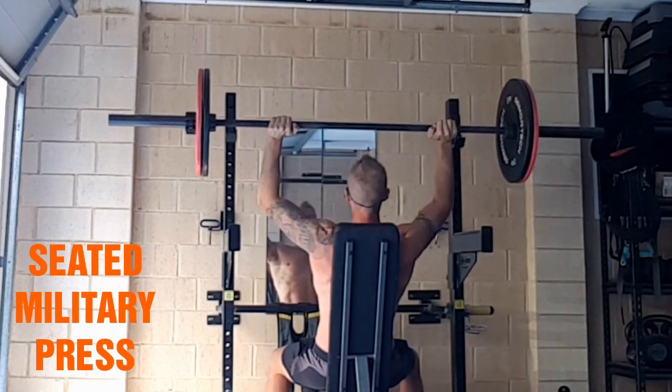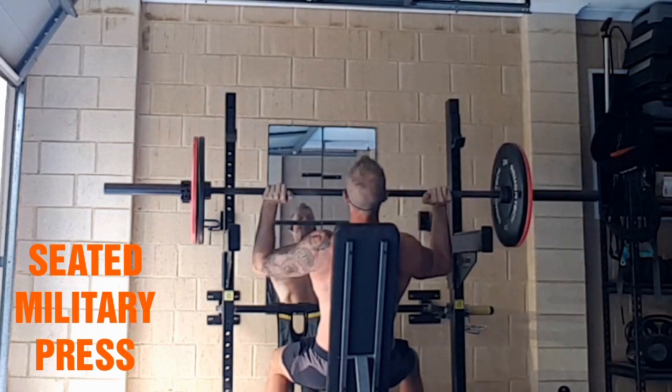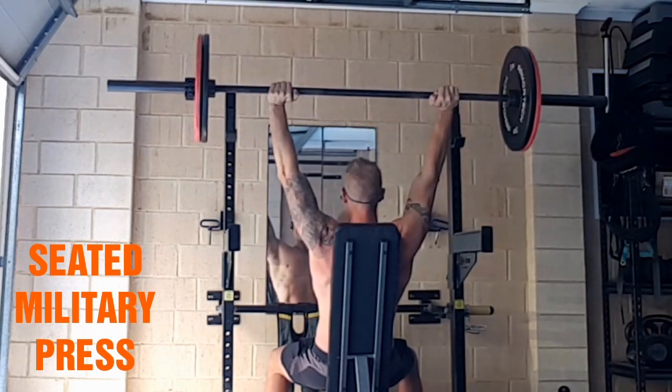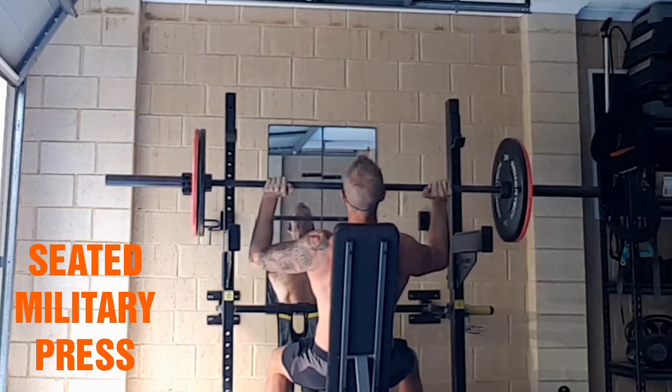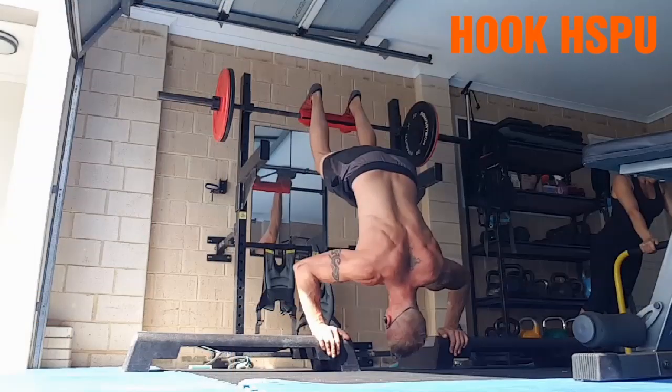Seated military press with an eccentric, so just lowering under control. Nice stable spine. Make sure you still get some movement around the scapulas — don't squash yourself against the bench because you want the scapulas to move throughout.